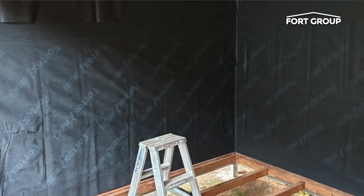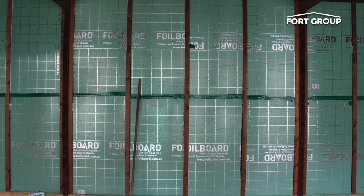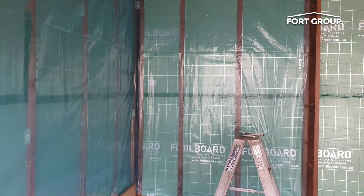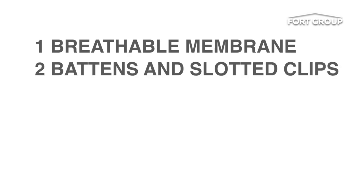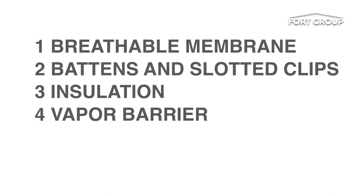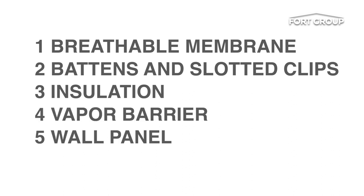There are several layers of materials to keep out wind and moisture and keep the warmth in, all of which should be available from your local hardware store. You will need a breathable membrane, battens and slotted clips, insulation, a vapour barrier, and then a final wall panel.